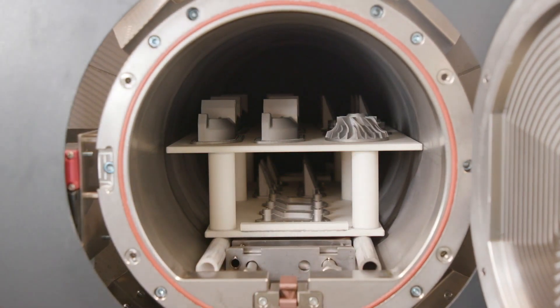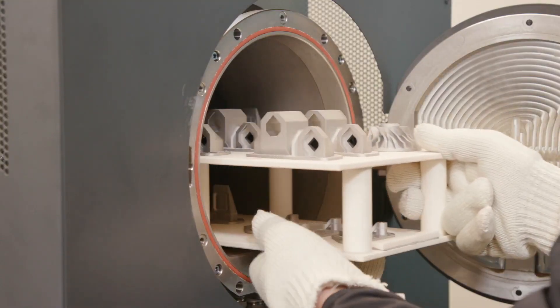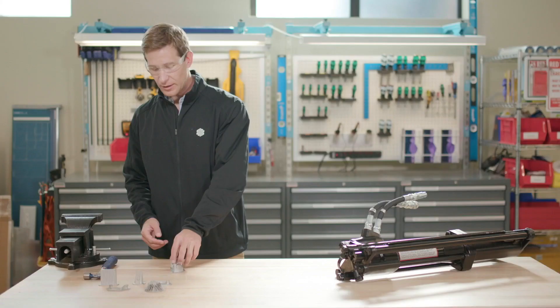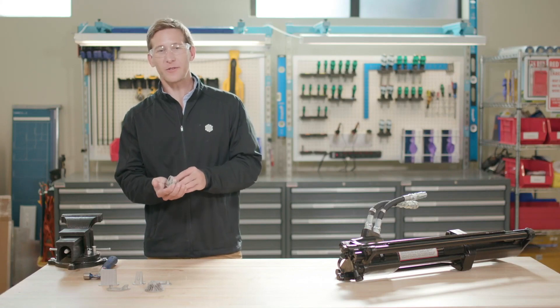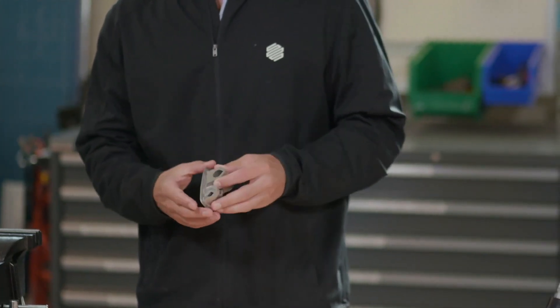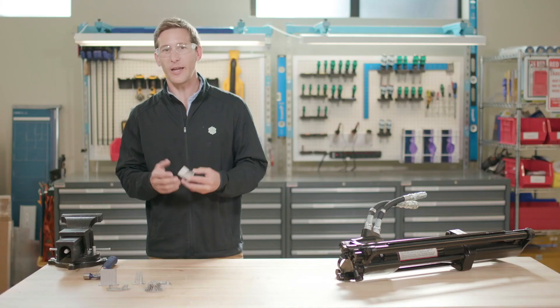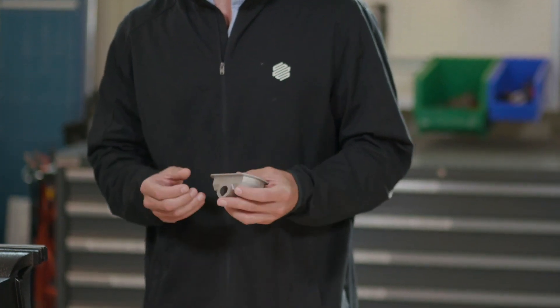Each run takes about a day and can be monitored remotely using the Eiger software. Once a run is complete, the setter tray full of finished metal pieces can be removed from the furnace. Once removed from the raft, these parts are ready for use. In the furnace, the layer of printed release material between supports, rafts, and your printed part remains powderized. This allows the structure to be tacked to the raft to better control shrink and accuracy throughout the process, but also allows an easy release after sintering.